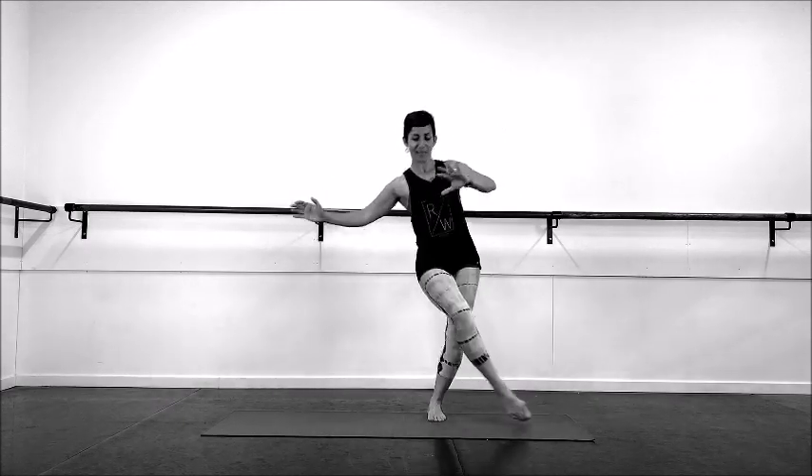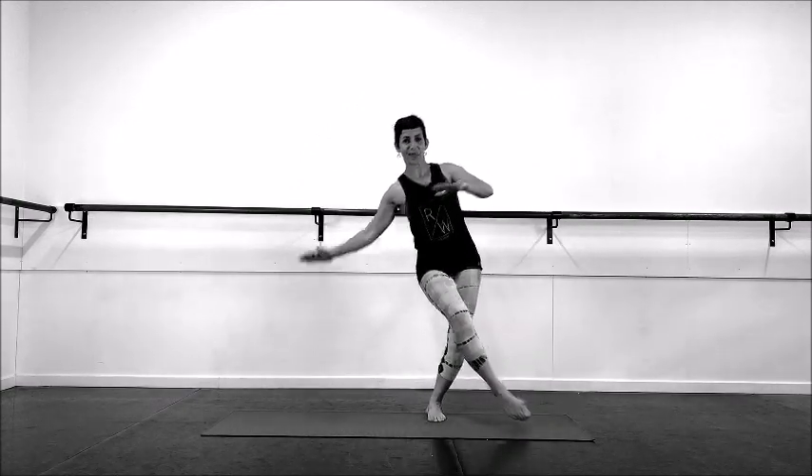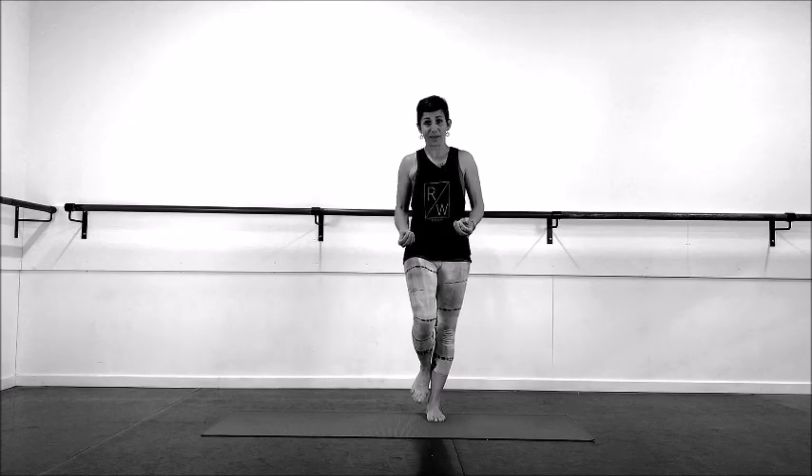Don't worry if this is a little bit wobbly when you come back — remember balance is actually all about the ability to come back to centre.